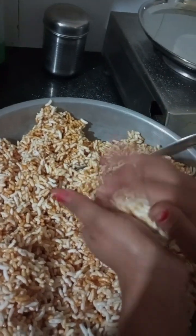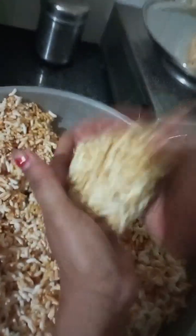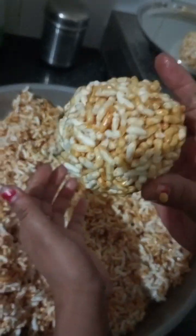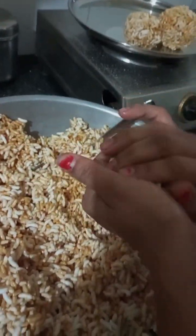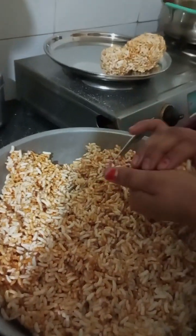Now you have to make it into shape. You need to put some oil on your hands so it will not stick to your hands. We are giving it a good shape. And this is also the way — what do you call it, bhooja? We also call it bhooja bhooja. Finally, our bhooja bhooja is ready.